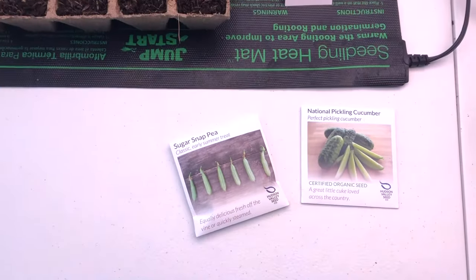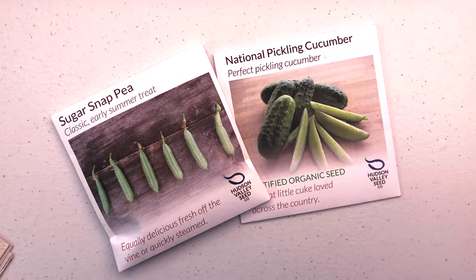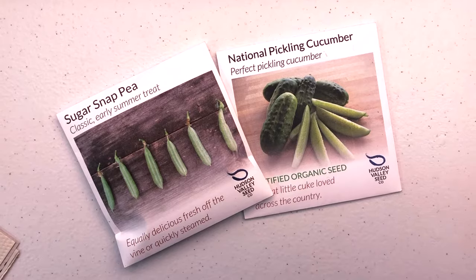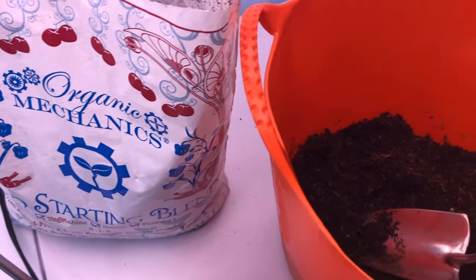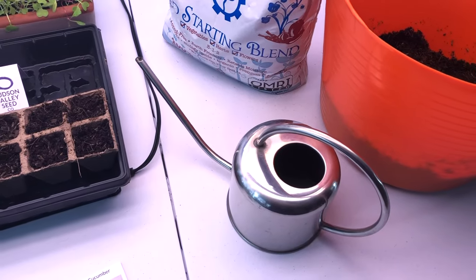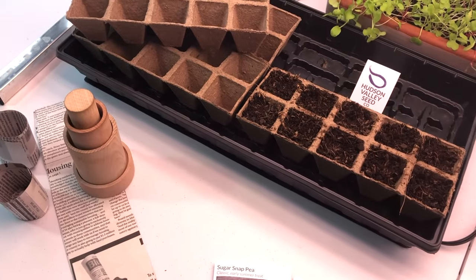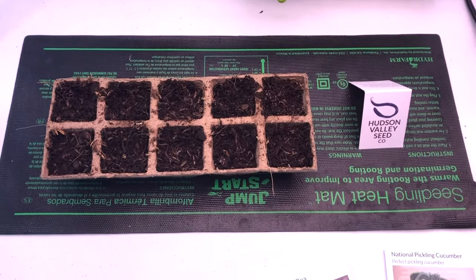To be successful at indoor sowing you really only need a few things. You'll need some seeds that can be started indoors, a good sterile seed starting mix, a grow light, a watering can, some containers, and a heat mat for germination.